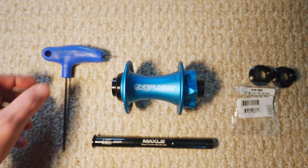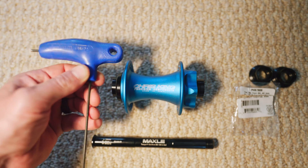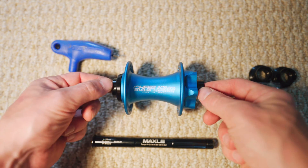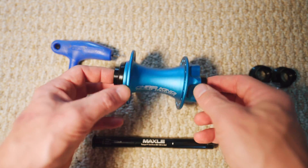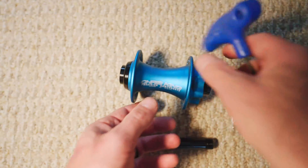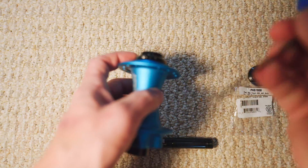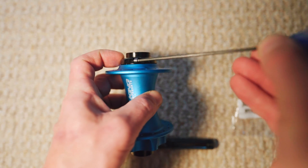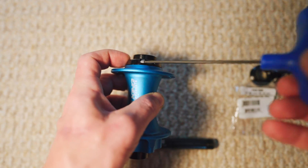Now you don't really need much in the way of tools for this project. I just have a two and a half millimeter allen key, and this is to remove the axle from the body. You actually don't have to do this, but I find it makes the process a little bit easier. What you'll do is take the two and a half mil allen key and just use it to loosen up this one screw here.